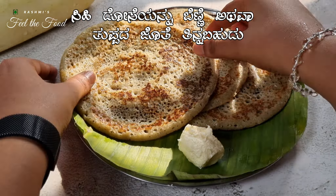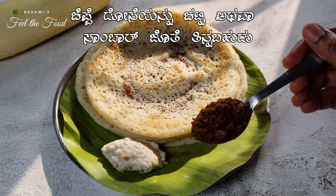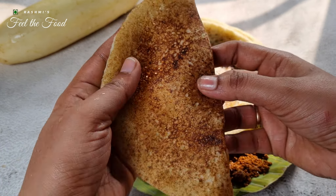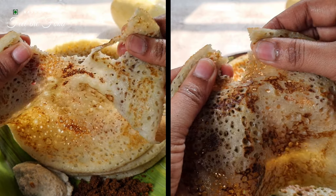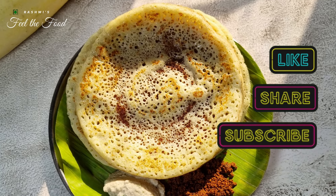The sweet dosa can be served with a dollop of butter or ghee, while the normal dosa can be enjoyed with your favorite chutney or sambar. There is one more way to make cucumber dosa — with urad dal. Check the comment section for the link to that recipe video. You can also use the same measurements to prepare dosas with ash gourd or bottle gourd. Thank you for joining us today — don't forget to like, share, and subscribe for more exciting recipes. Happy cooking!